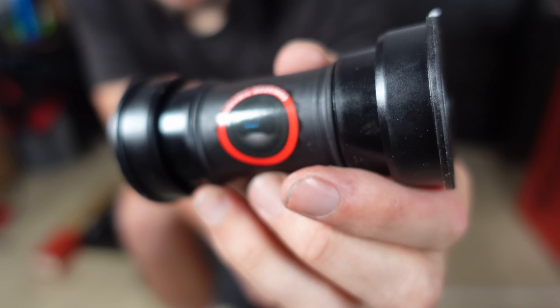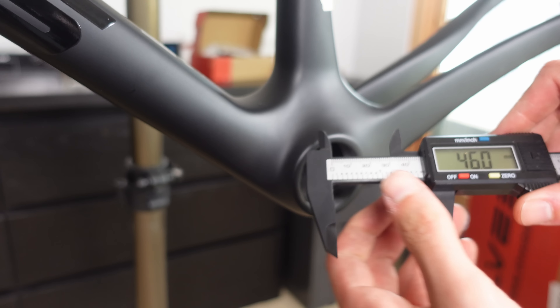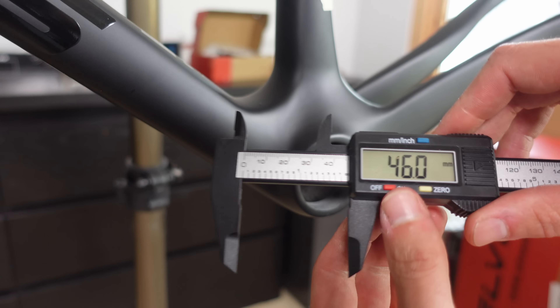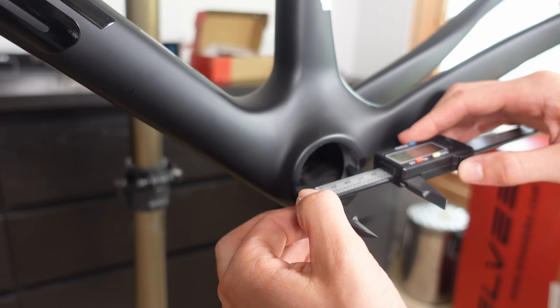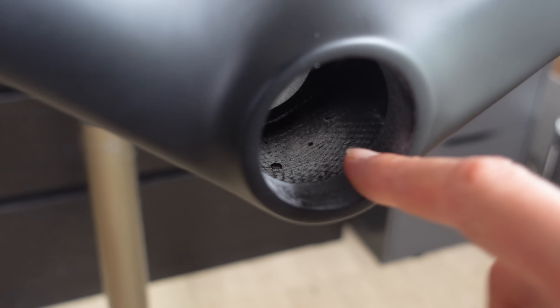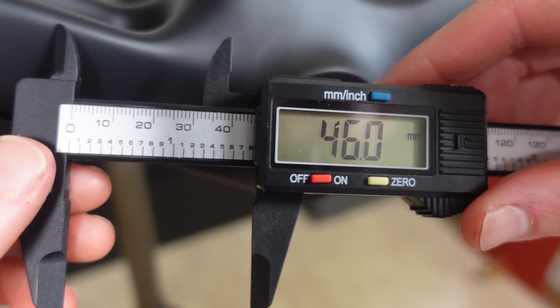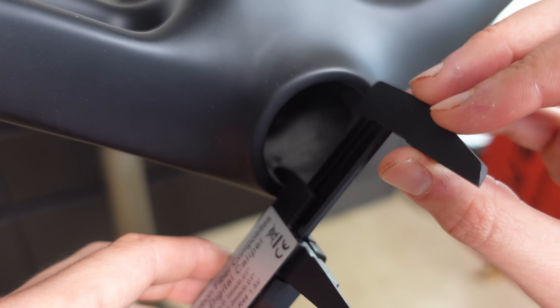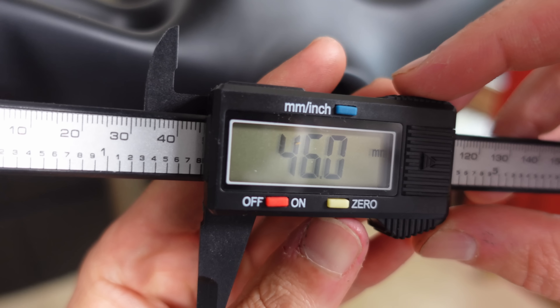Diving into the bottom bracket, this frame comes equipped with a press-fit BB386 — to be precise, an inner diameter of 46mm and a width of 86.5mm. Having taken measurements on the left side of the frame, almost all measurements hit the 46mm target spot on. A tactile examination further reinforces this — smooth interior with no bumps or anomalies. The story wasn't different on the right side either, with measurements consistently hovering around the 46mm mark. The true test will be how effortlessly the bottom bracket fits and if both bearing cups are aligned to each other.